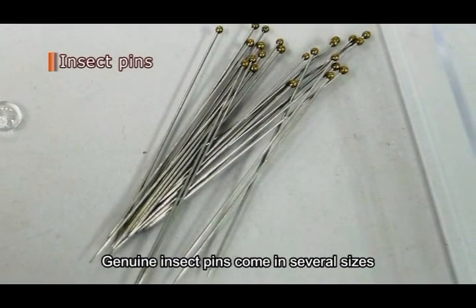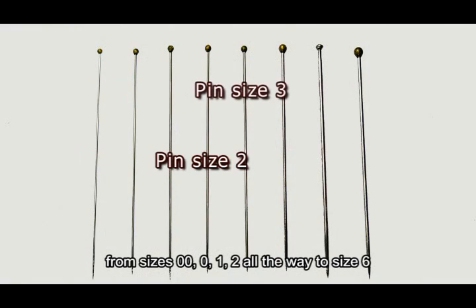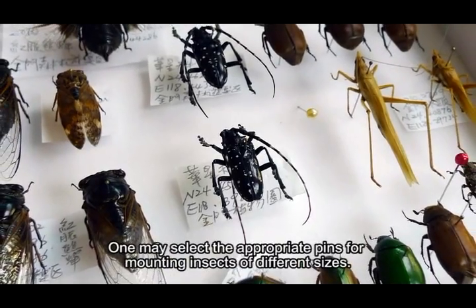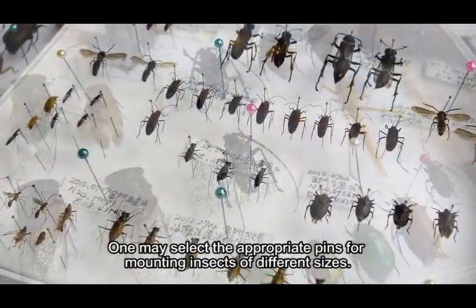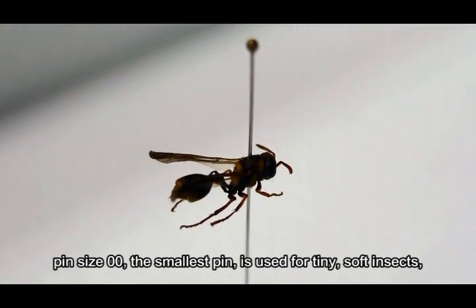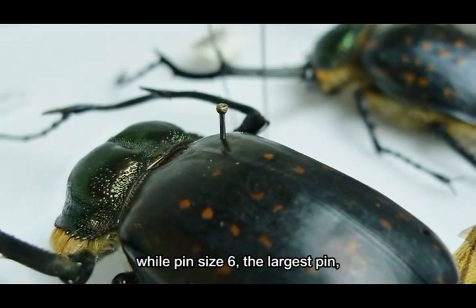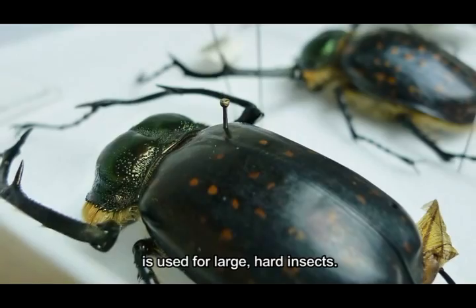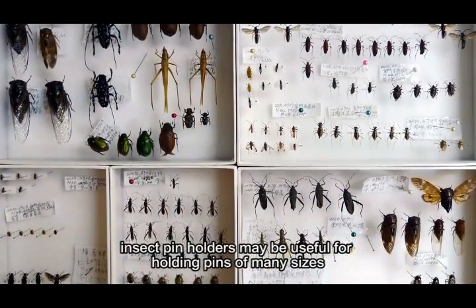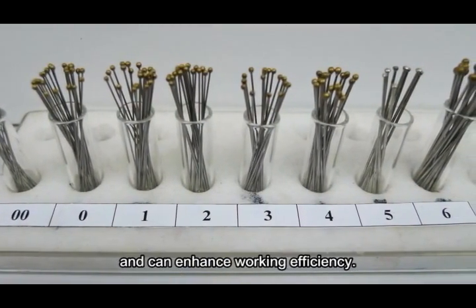Genuine insect pins come in several sizes, from sizes 00, 01, 02 all the way to size 6. Pin size 00, the smallest, is used for tiny soft insects, while pin size 6, the largest, is used for large hard insects. Because the size of specimens vary, insect pin holders may be useful for holding pins of many sizes and can enhance working efficiency.